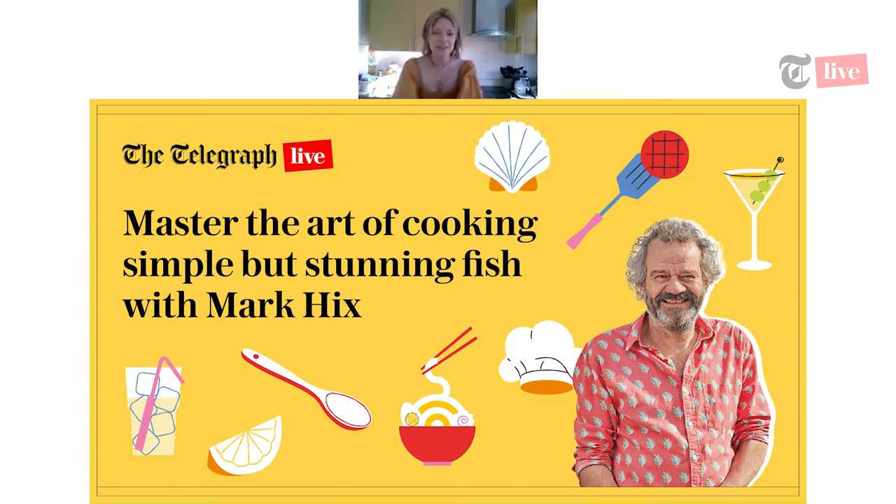Hello everyone, good afternoon, thank you for joining us on this balmy Saturday afternoon. Welcome back if you've just joined us for the other two Telegraph Masterclass series sessions today. Hello from Yorkshire, London, Guildford, Kent — I think I saw someone from Colorado. My name is Pip Sloan, I'm the assistant food editor at the Telegraph, and today I'm hosting Mark Hicks, restaurateur, chef and master of fish cookery. He's going to guide us on getting perfect crispy skin on mackerel, then filleting it and making a crispy mackerel and pea salad.